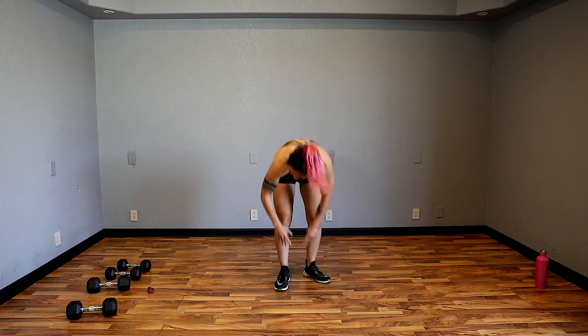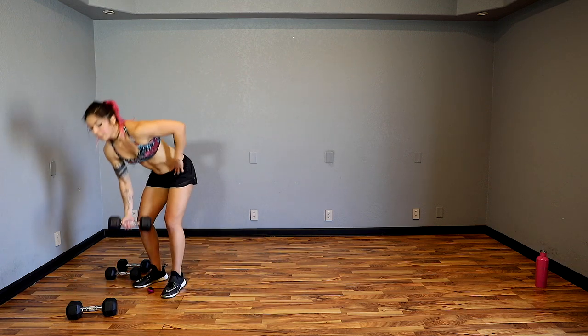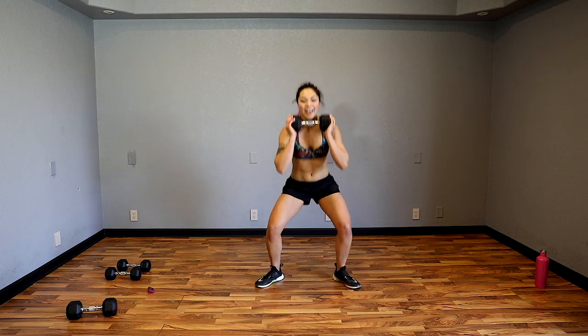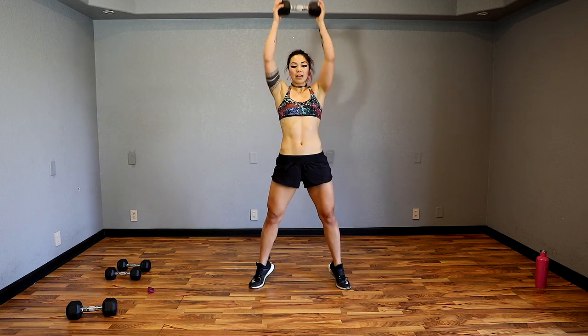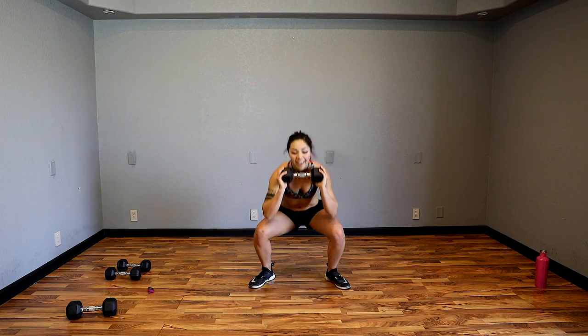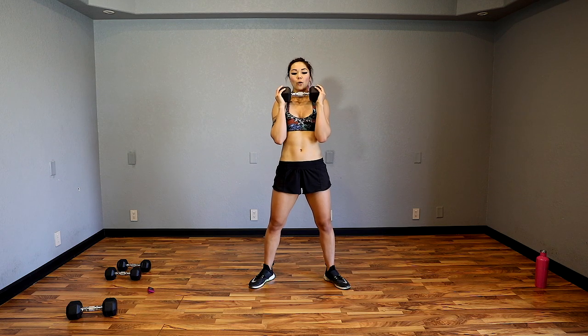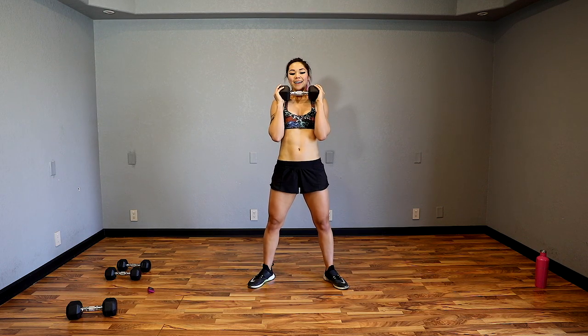I'm going to grab my 15s. Toes out, chest up, sink down, come up to the tippy toes and press — tiptoe push press. Sink down and pop — notice how it's an explosive movement. Pop — it's not come up and press, it's press as you come up. Strong core. Give it up guys, 25 seconds. Almost there.